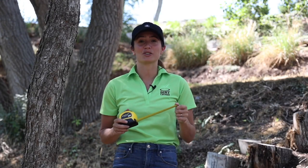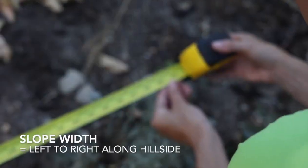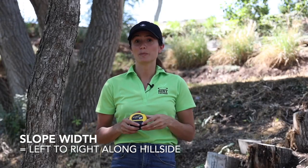To measure your project area, you're going to need a measuring tape to measure your slope length from top to bottom and your slope width from left to right. You're going to multiply length times width to get total square footage.